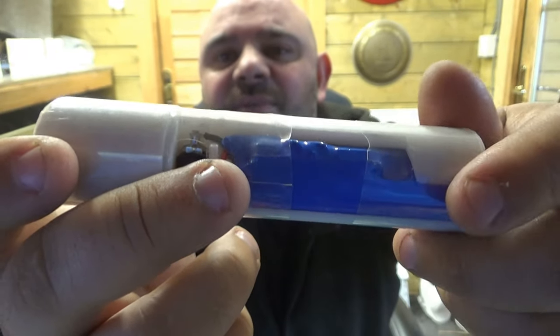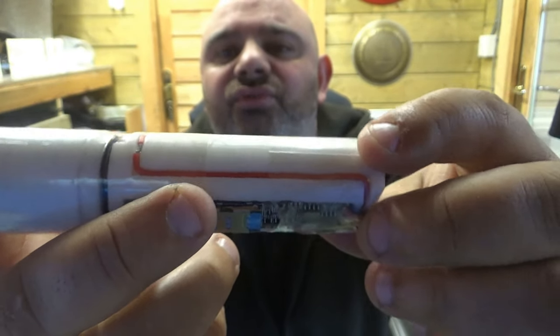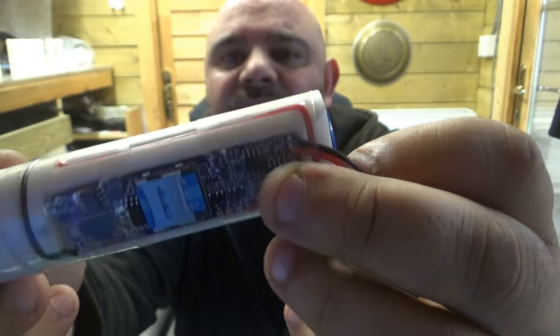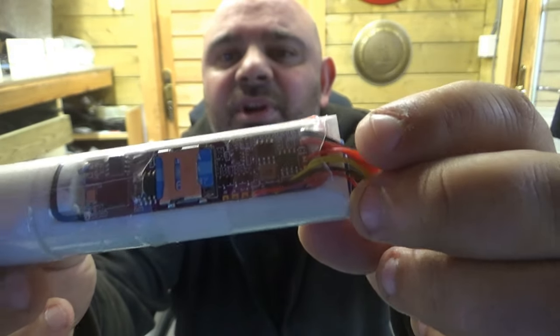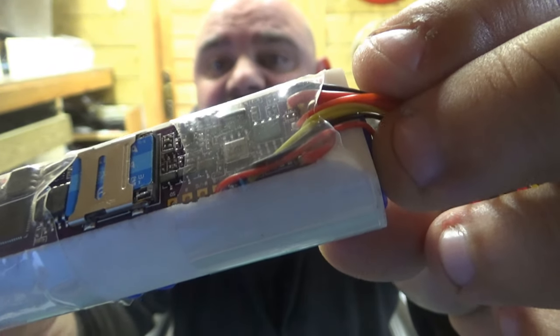Going back, you'll see that the positive will go straight into the chassis, it wraps around, goes straight down, all the way across, then comes all the way over underneath these wires and goes directly into the positive on the board.